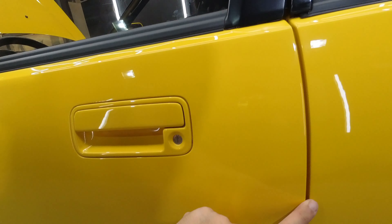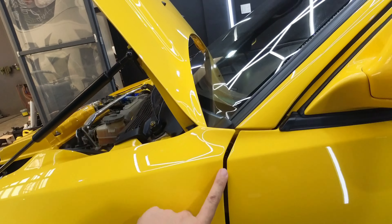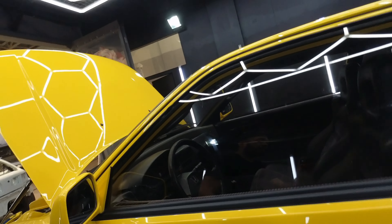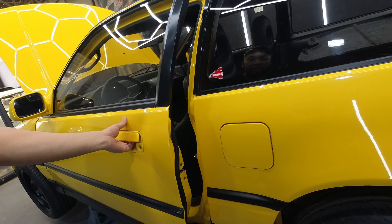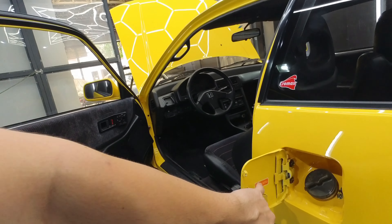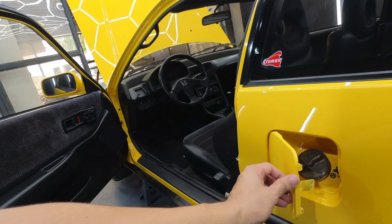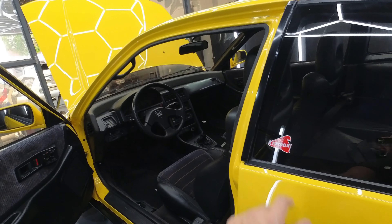Naglagay tayong hood dumpers. Syempre importante din yung alignment and fittings ng mga panels — yung gaps parehas. Dito din sa kabila, parehas. Para pag nagbukas tayo ng pinto, alan siya; pati pag sara, maayos siya. Yung sa gas tank, pati yung decals. Ito yung paint na ginamit natin na Romac.